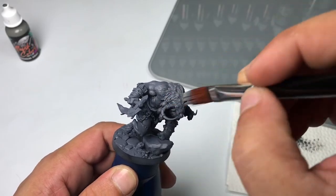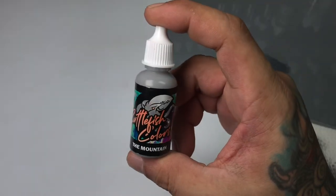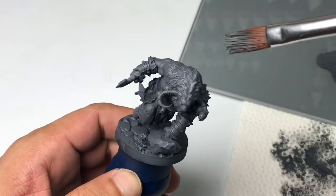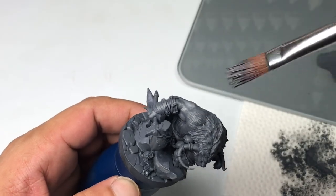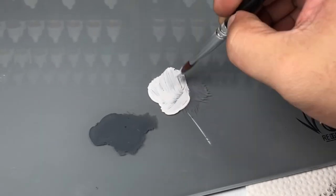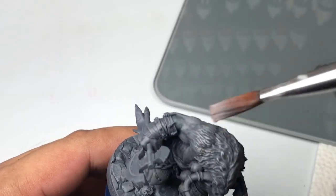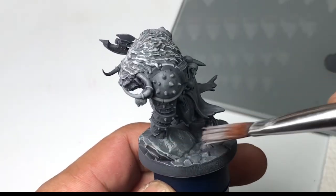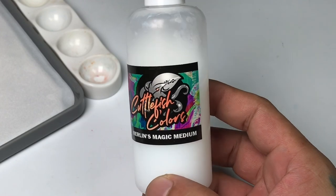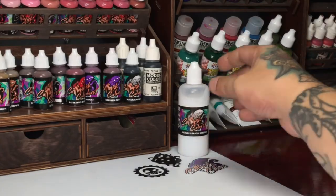Speed painting is not my forte because I tend to want to paint my miniatures better than tabletop standard. If you are truly aiming for speed painting, just use a spray can. If you have a unit of Ultramarines or models with a lot of skin, just use a spray can. Do a bit of zenithal and you're done — you just need to paint the details. So do you need a fancy airbrush? Of course not, but if you can afford it, why not?